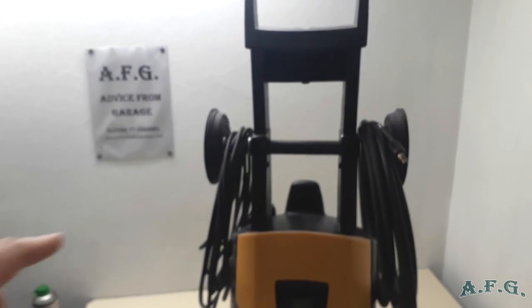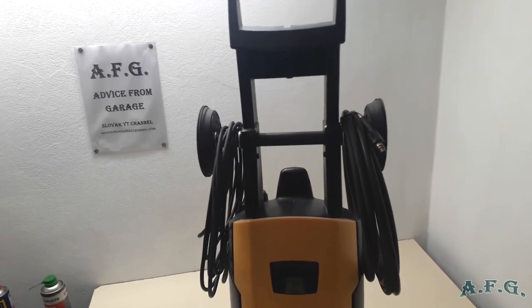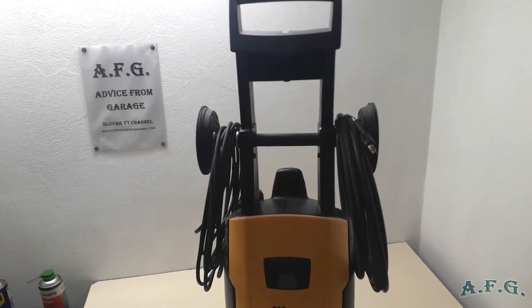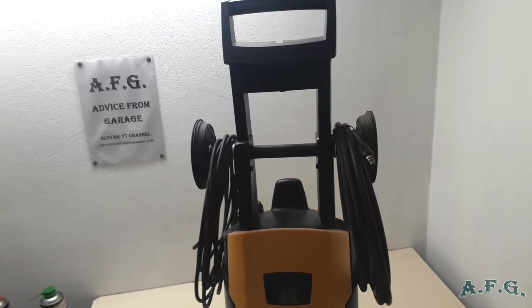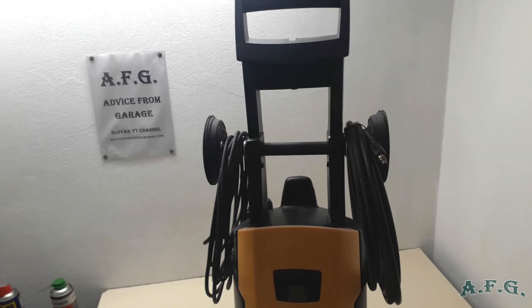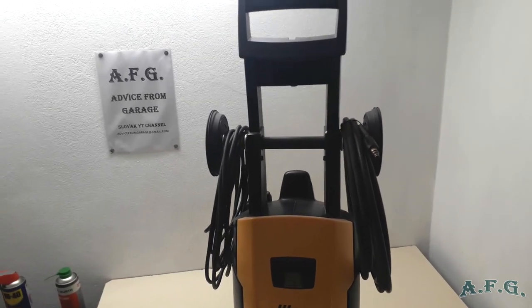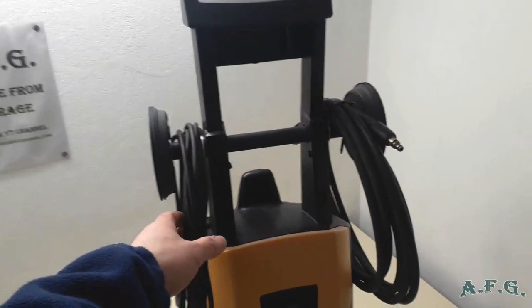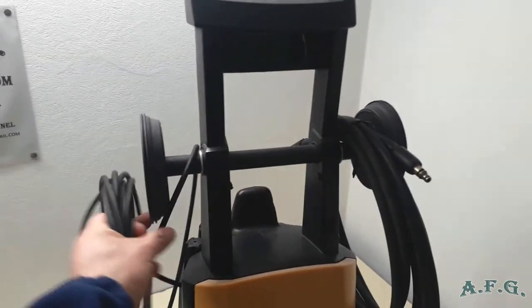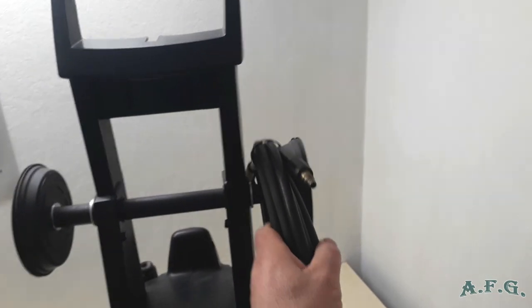I'm talking about this holder — as you can see here it looks like two ears. The reason I've done it is that the original reel for the hoses was pretty much useless. It's maybe good for marketing purposes but not for rolling a high pressure hose on it, because the high pressure hose is not that flexible. So I got rid of it and made instead what you can see now. One of these hooks is for the electric cable and another is for the high pressure hose.